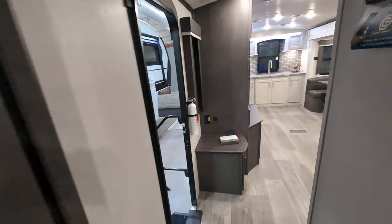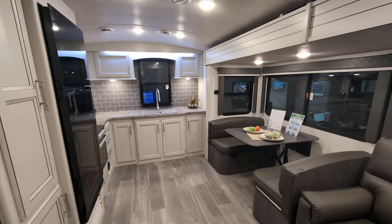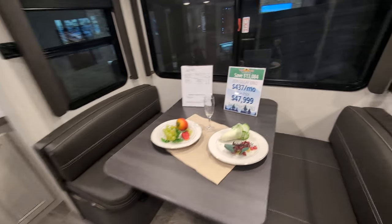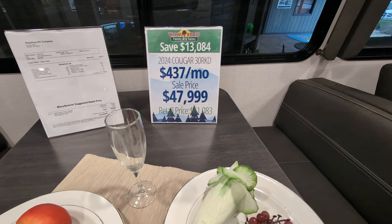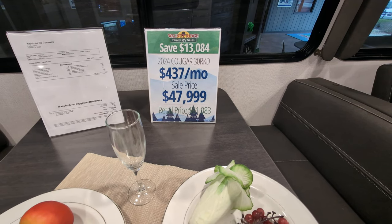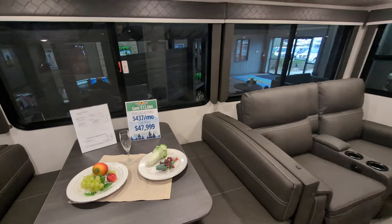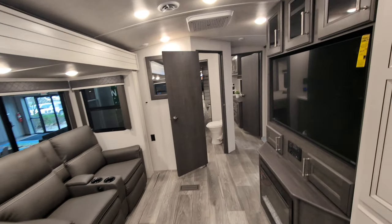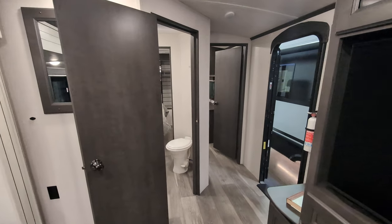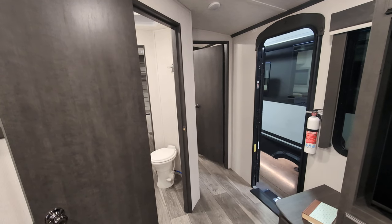So there you have it — this is the 2024 Cougar 30 RKD. Retail is $61,083. Sale price is $47,999, and you're looking at $437 a month payment. If I missed anything or you have additional questions, please just drop a comment down below — I'd be more than happy to answer it for you. Have a fantastic day and happy holidays to you and your families.